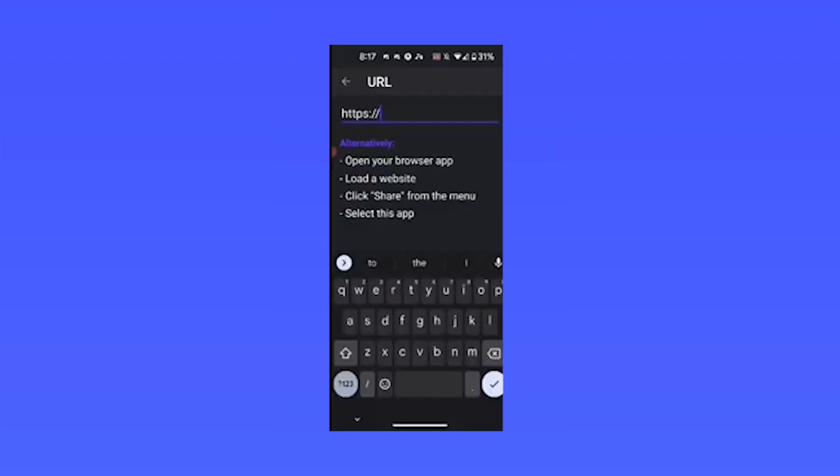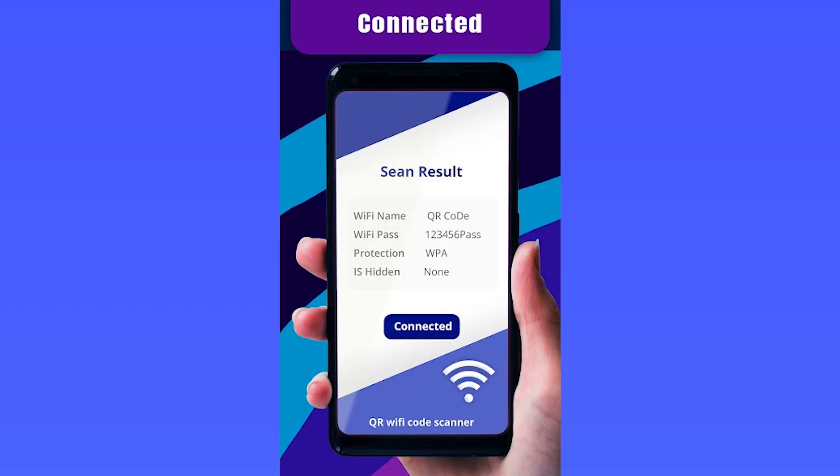You can also create a QR code for URLs, locations, and much more. If you would like the QR scanner, be sure to visit the Google Play Store today.